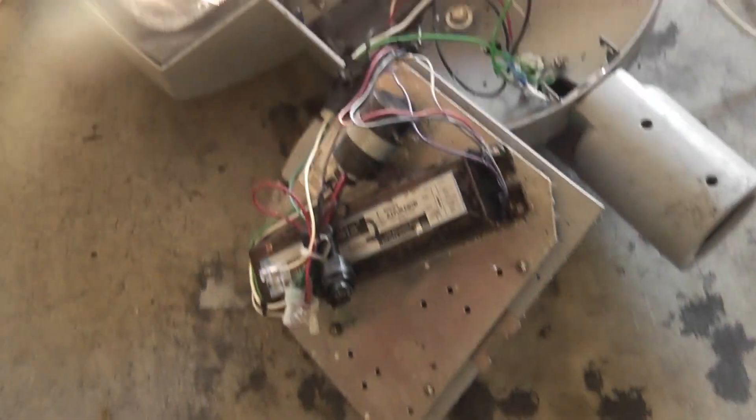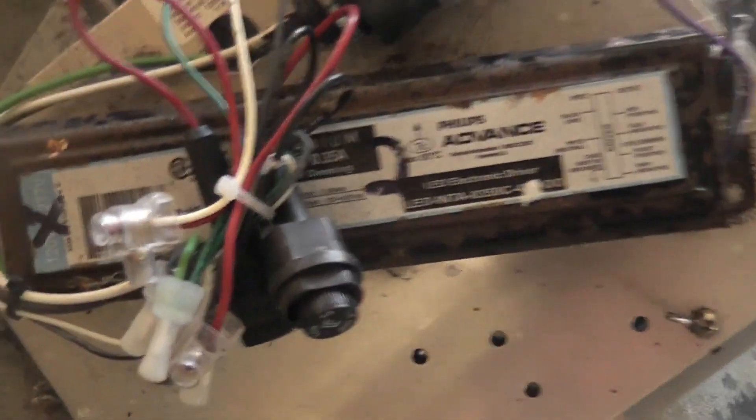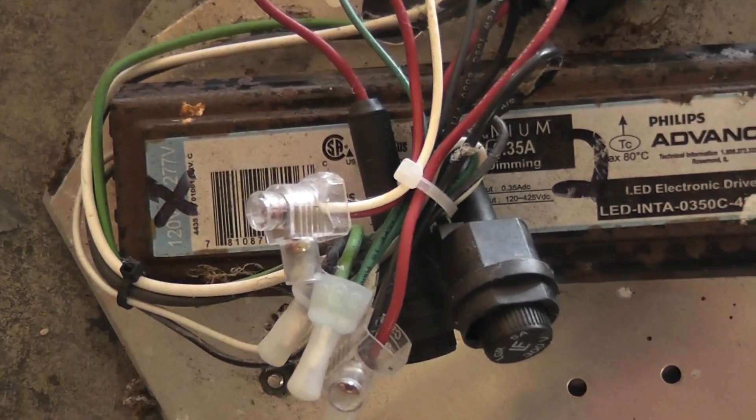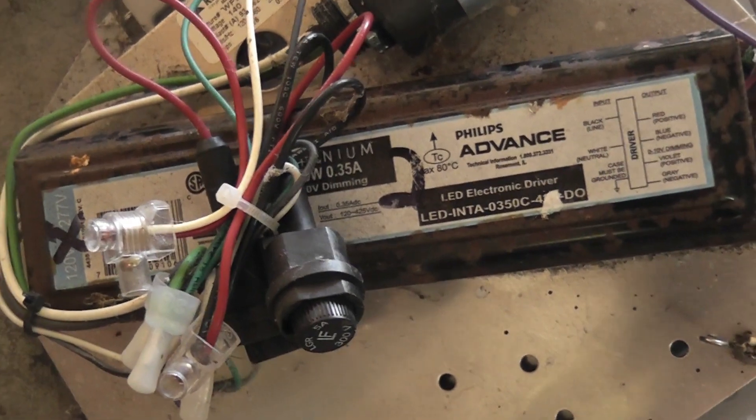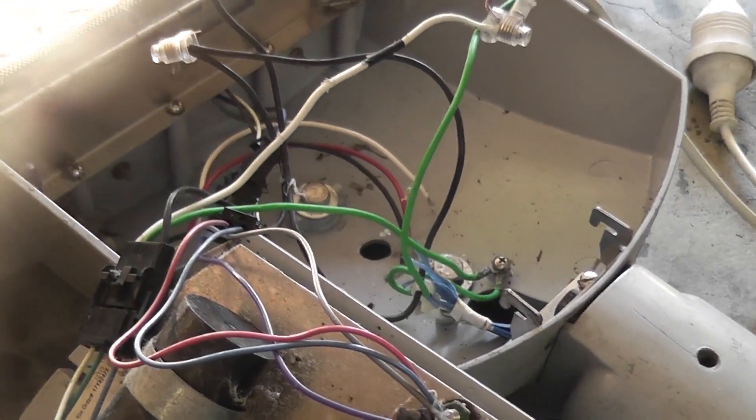The ballast — I thought it had failed when I first looked at it, but it's been marked 120 across 240 and 277. So it's obviously rated for three different voltages. 277V is typical American commercial voltage.